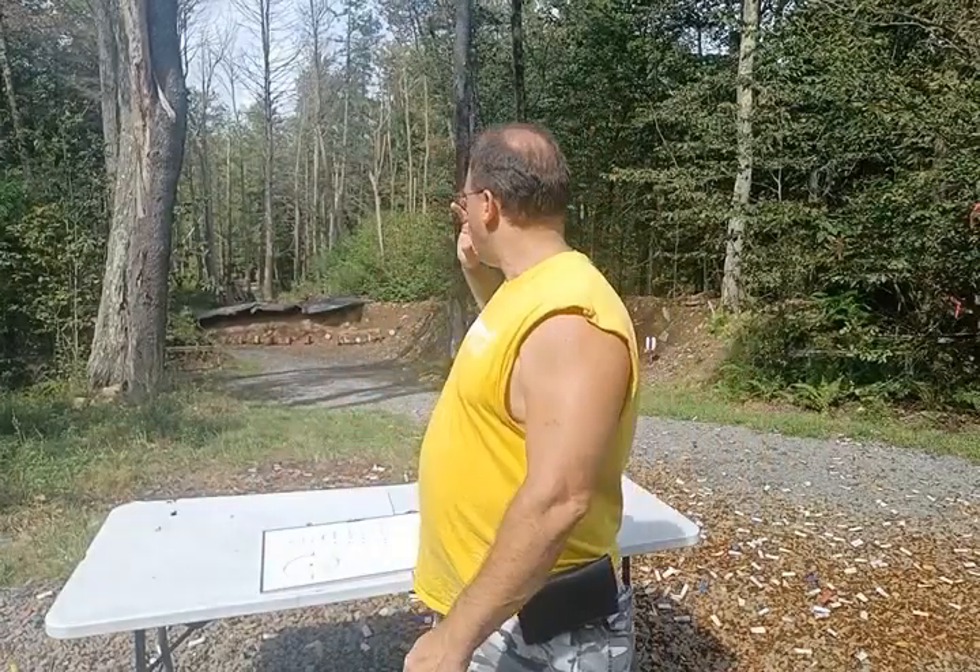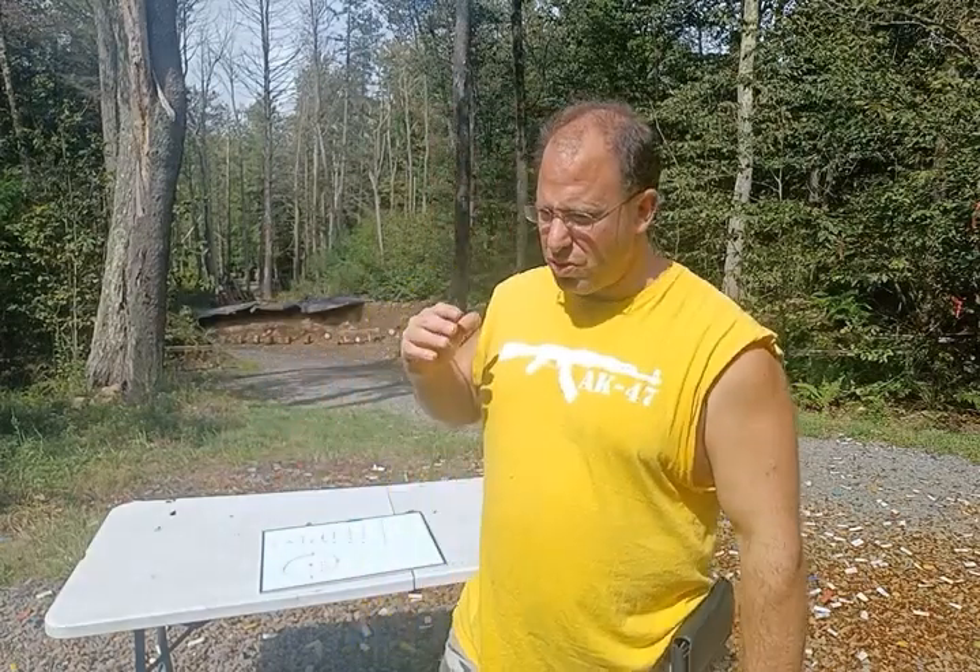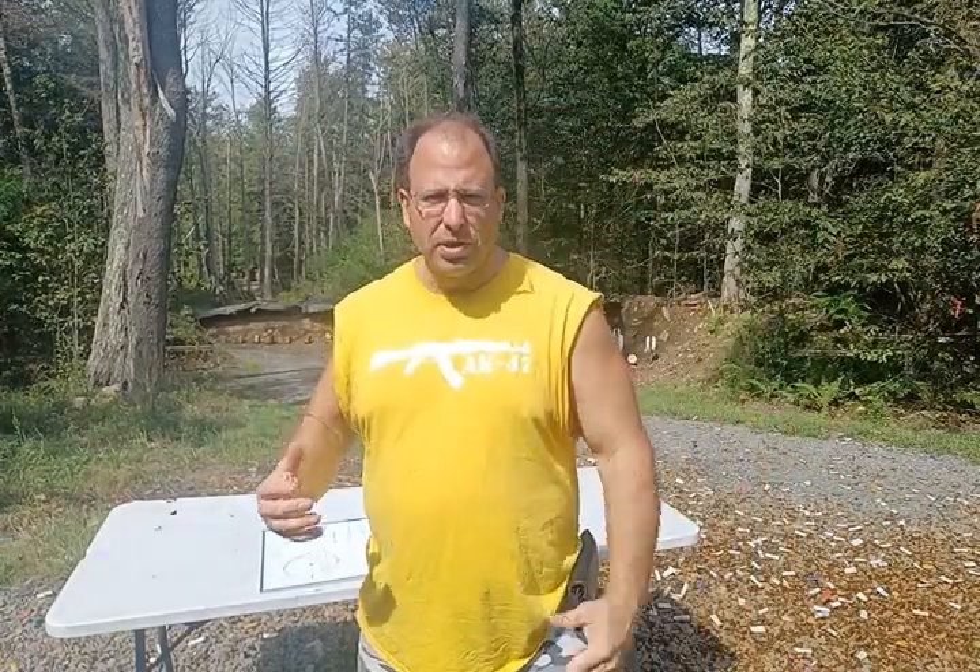Hello everyone, welcome back. I want to share a tip that I picked up from Dimitri, the designer of the ACSS Radical, and that is if you're using your scope to range estimate, favor closer versus further away. Most of the time when we go to the range and practice using the range estimating tools on our scope, we're using a cutout silhouette of a man-sized target that's not moving, so it's easy to line up and get a good measurement.